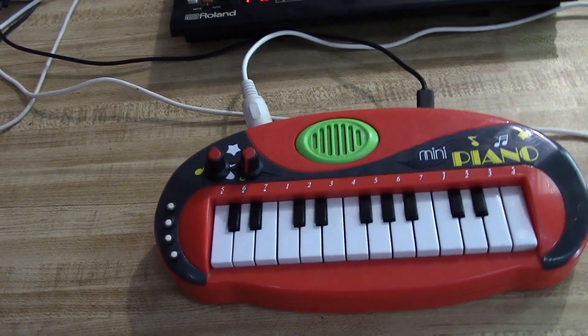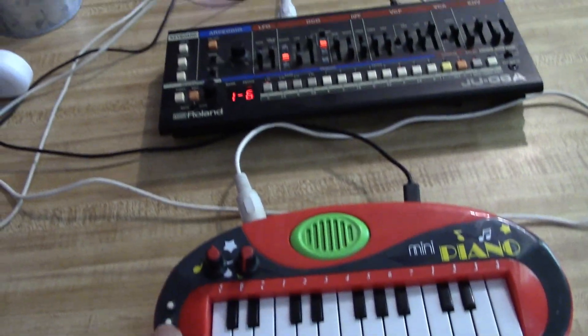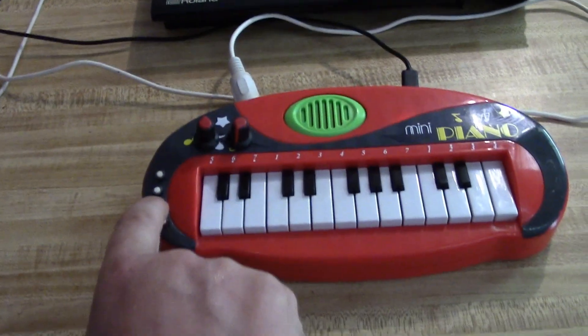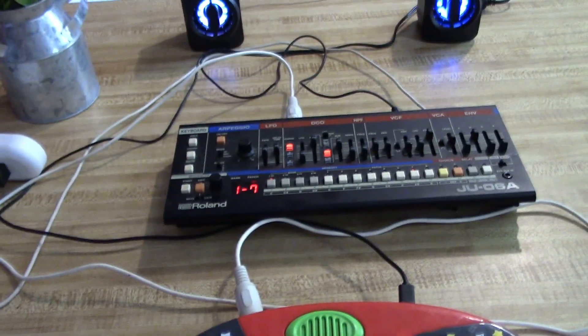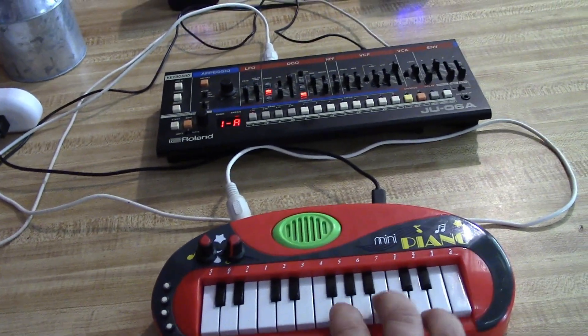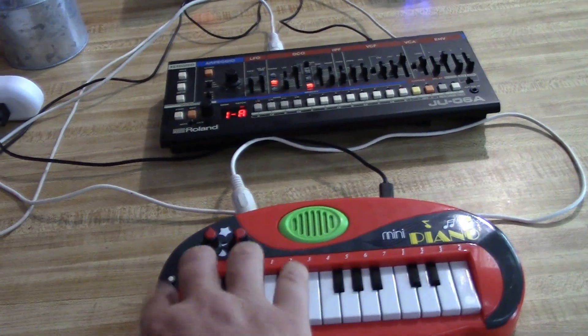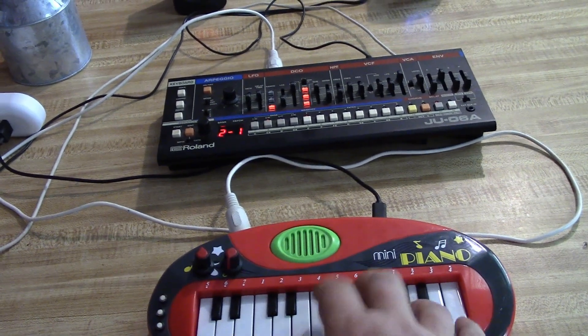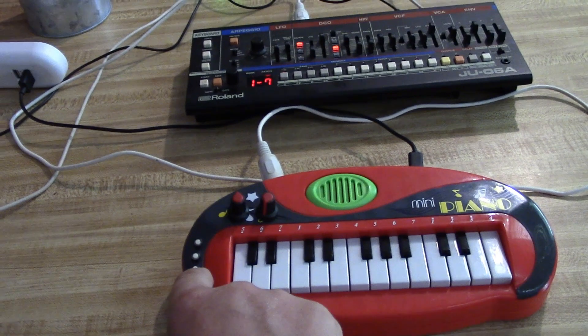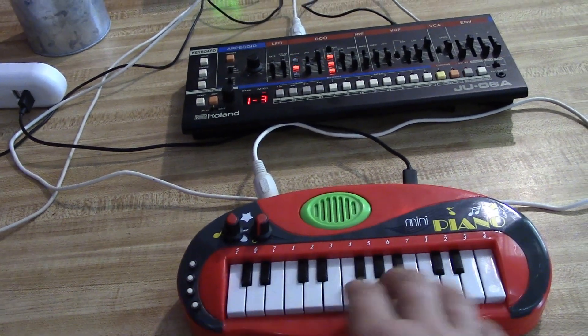There's also patch shifting. You can see we're on 1.6 on the JU-06A. Press that — now 1.7. Press it again — 1.8. Then 2.1. Or using the down button we can scroll back through to where we want to get to as well.